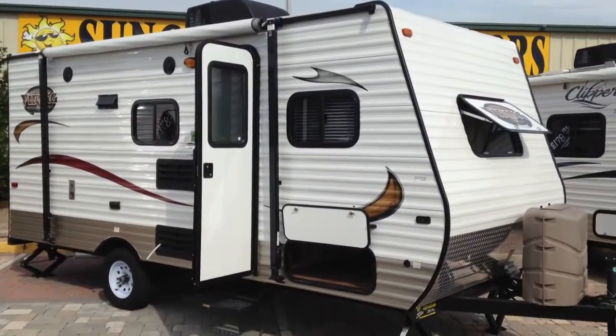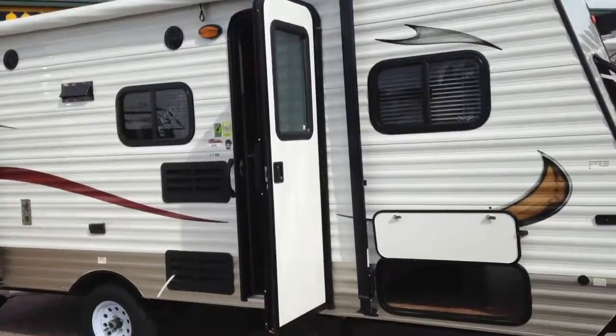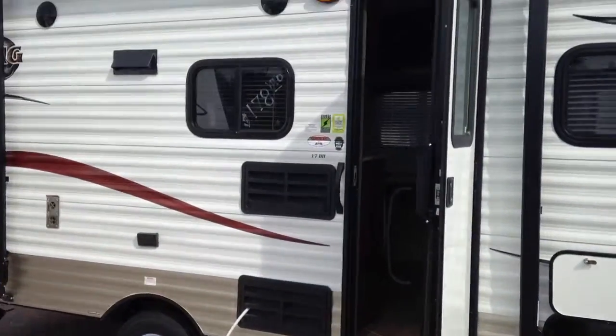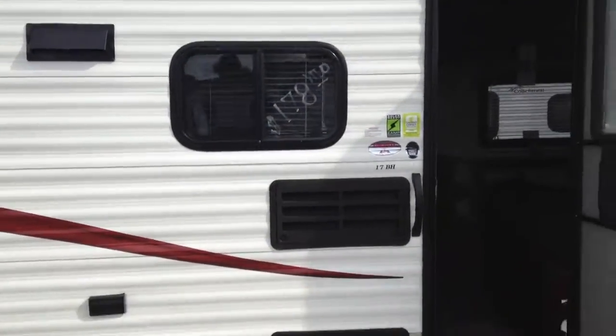Sorry for the delay — here's the 17BH, just giving you a quick walk around. Here's the pass-through storage underneath, tinted windows, awning, and marine grade speakers.